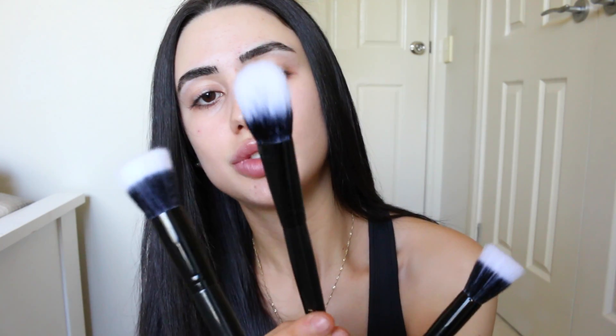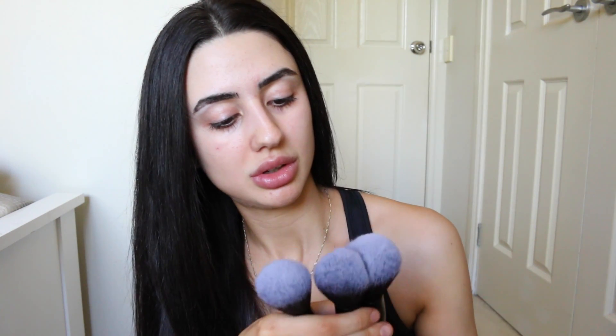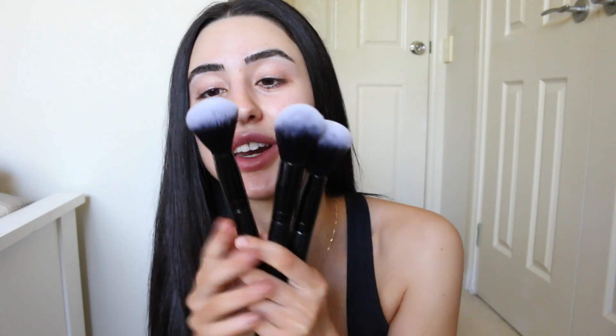We've got three different stippling brushes. One is nice and fat, good for foundation. This one you could use for highlights — it's not too big, it's quite flat so you can get right in there. And this one's really nice for like cream contour or even cream blush. They are so soft, oh my god, they're so soft. I love these brushes already.